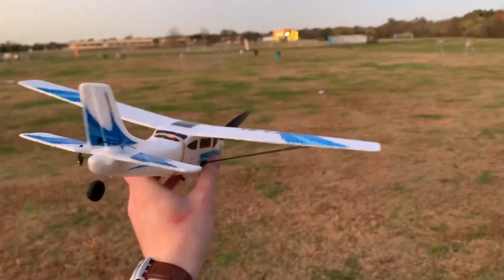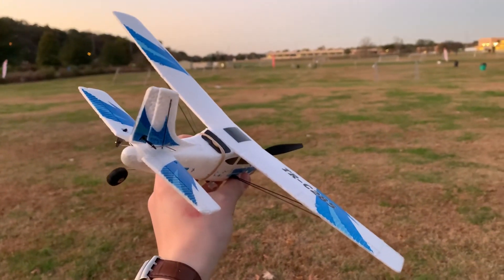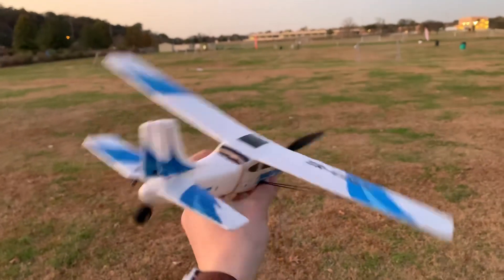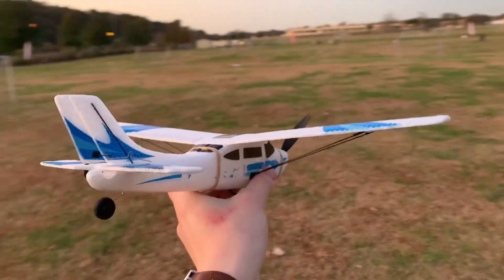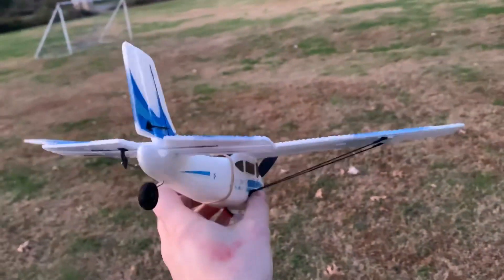So if there's any disturbances — this thing weighs nothing — if there are any disturbances, it will automatically try to kick itself back into alignment so that it doesn't go off course. And it's just a lot easier to fly for a beginner like myself.